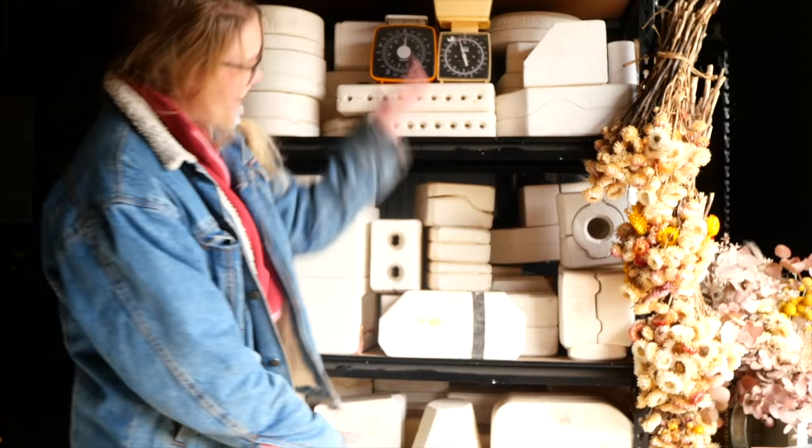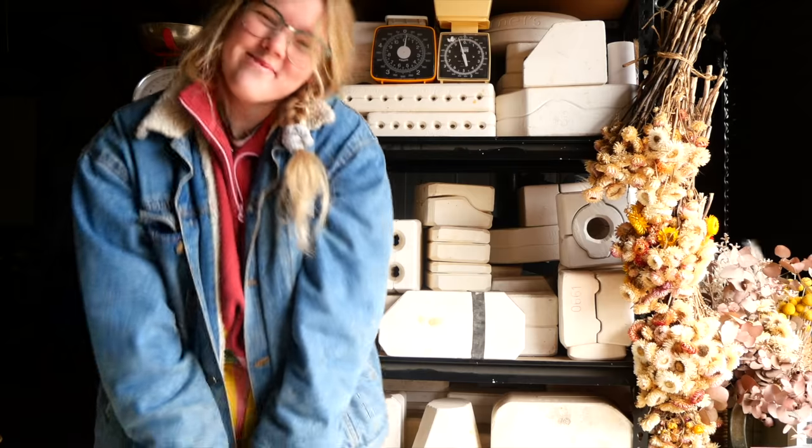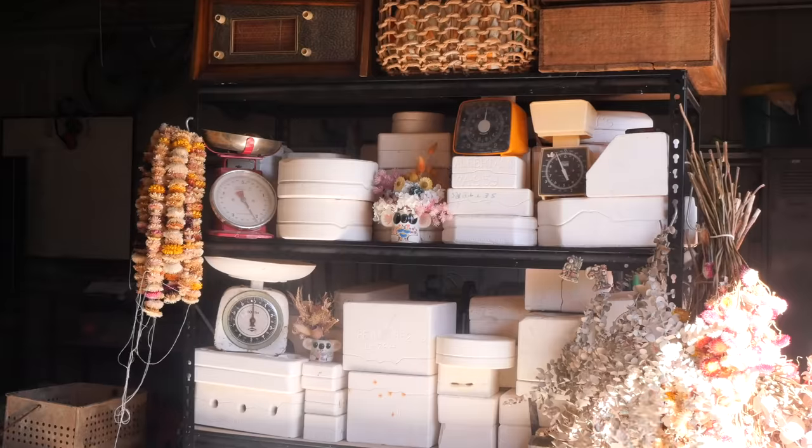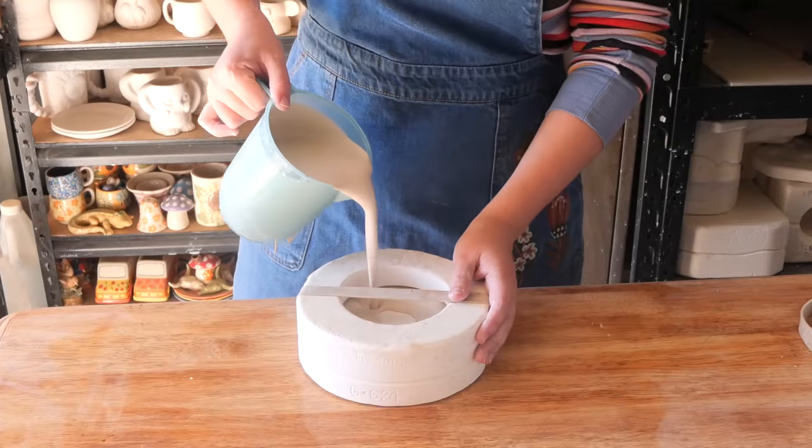Hello everyone, my name is Shelby and this is the series where I reveal what is inside these mystery pottery molds I found on Gumtree. Hello, hello, and do I have a treat for you for Mold 74.